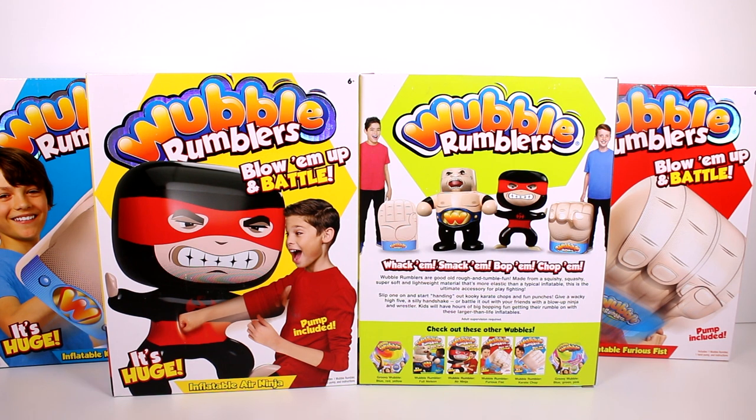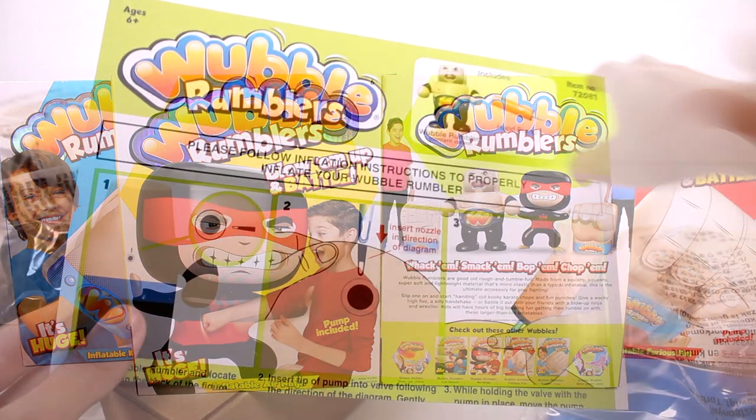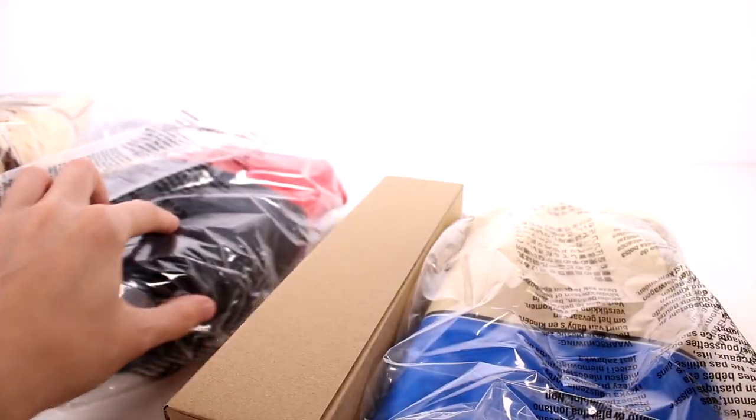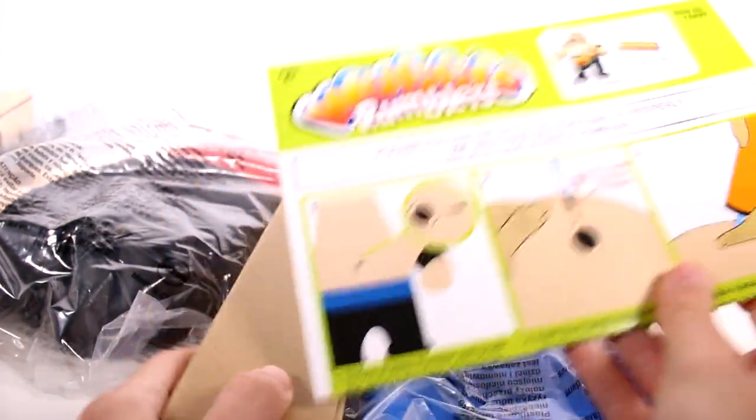Kids will have hours of big bopping fun getting their rumble on with these larger than life inflatables. Adult supervision required. I'm gonna go ahead and take these all out of the box and inflate them. Now I do have all of them out of the box — in each box I only took the pump out of one. In each box you get an instruction manual, a pump, and the actual deflated product.